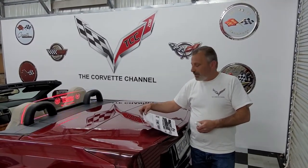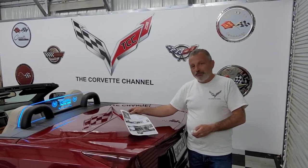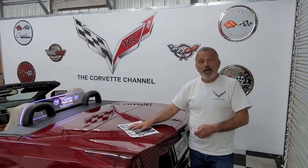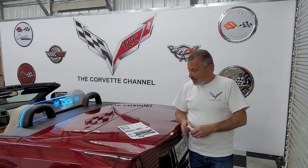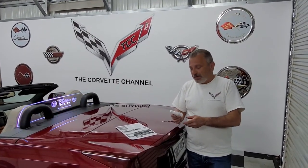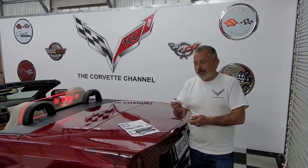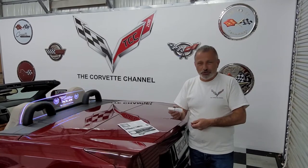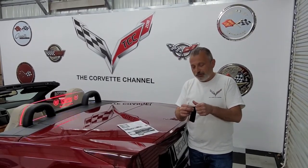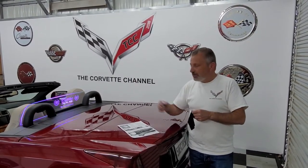The restrictor itself comes with very detailed instructions, so you may not even need my video. It also comes with some cleaner — you only want to use this type of cleaner, called Novus Clean. You can pick this up at Walmart, AutoZone, anything like that. It's a special cleaner, and they include a little rag made just for wiping the wind restrictor down.